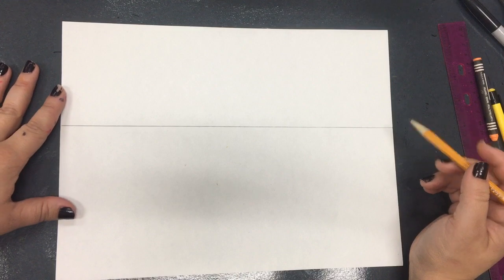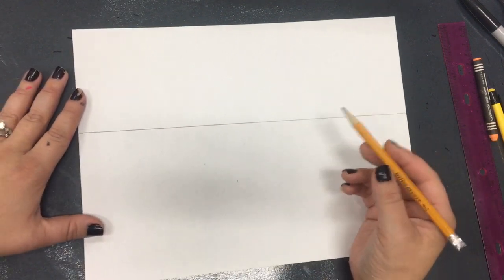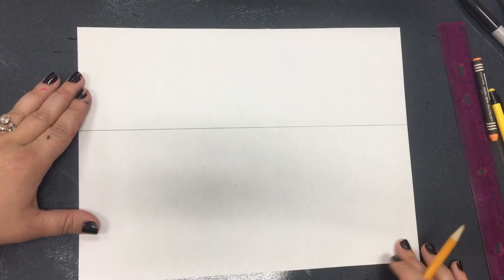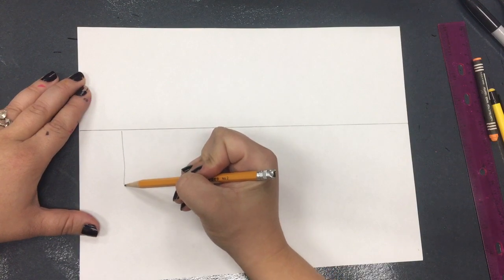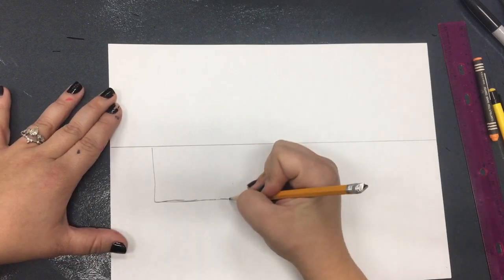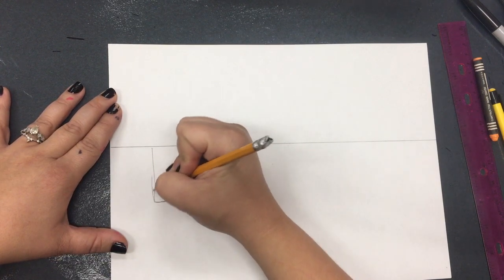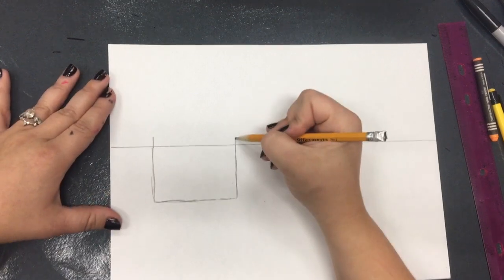Next we're going to create our farmhouse or our barn. To do that I'm going to start off by drawing a rectangle — you could use your ruler to draw this if you would like. I'm going to draw the bottom of my barn lightly until I like the line, and make a rectangular shape. Make sure your lines look straight up and down.